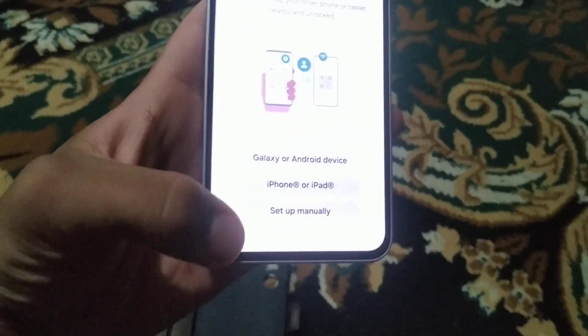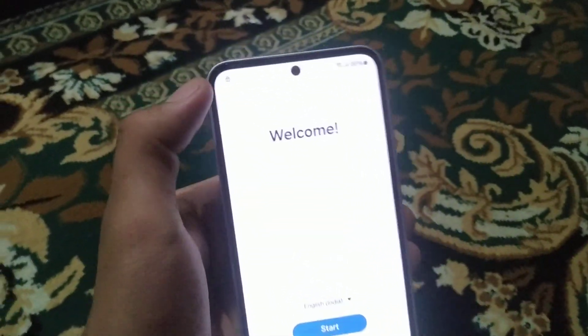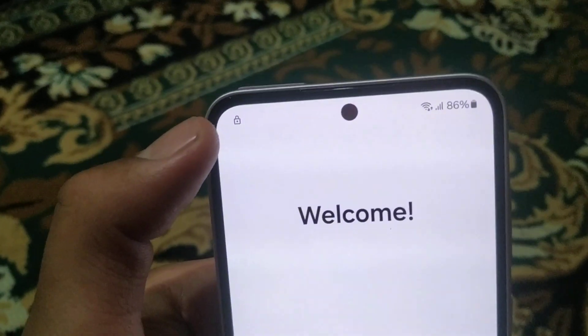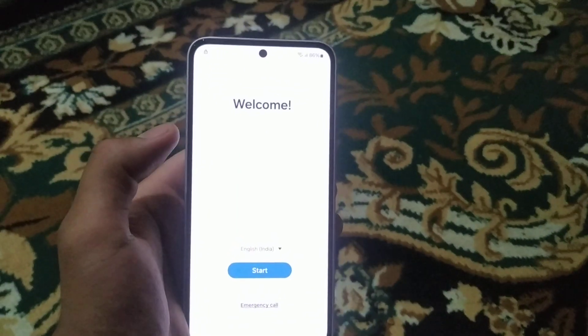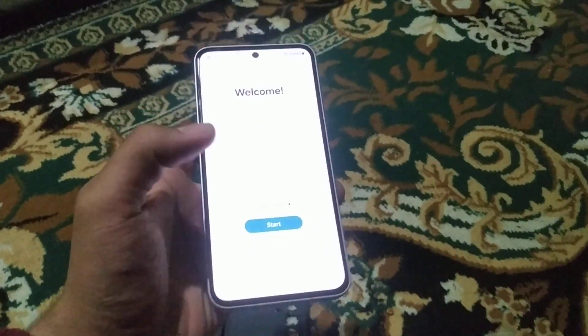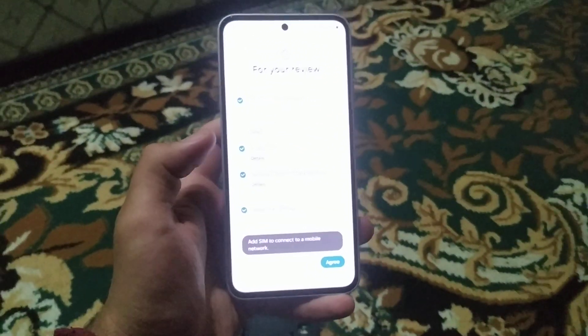What I am going to discuss in this video is how you can change or remove the FRP lock. You can see here there is a lock icon, and we will cover how to remove this FRP.